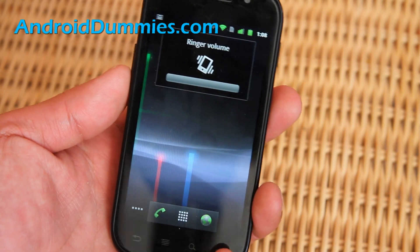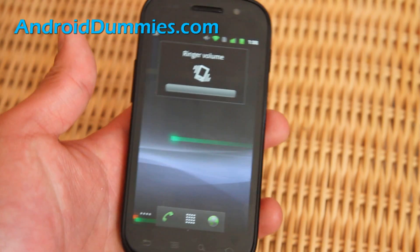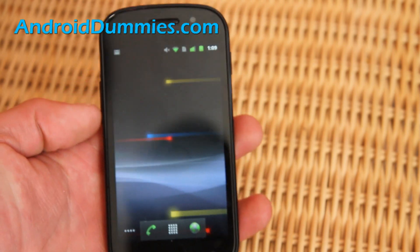So if you go all the way down, you see the vibration icon — so whenever people call, it's going to be vibrating.